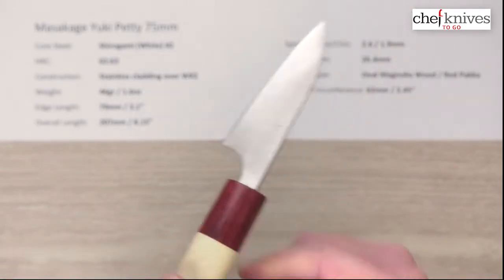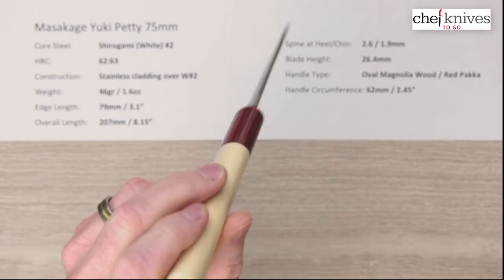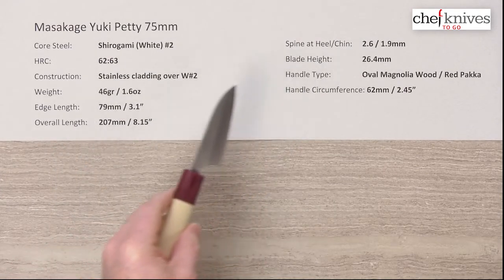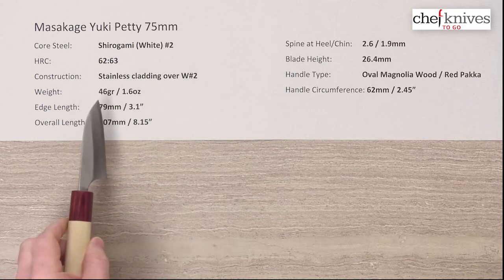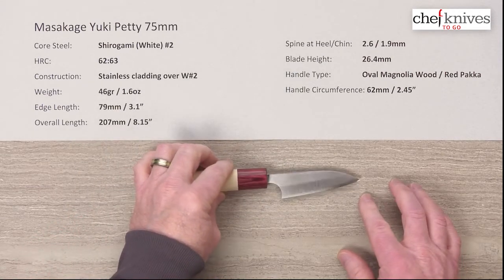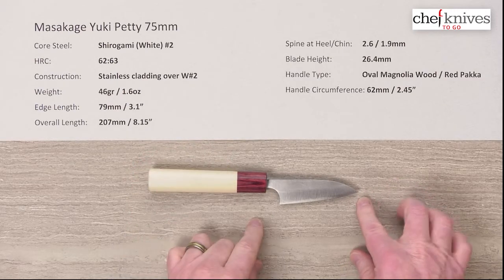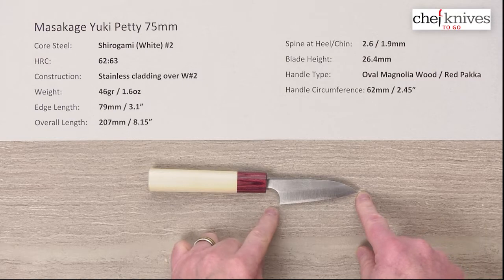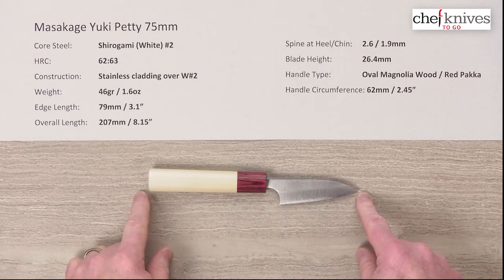Let's take a look at weight and dimensions — these will vary a little bit from knife to knife. This particular one is 46 grams or 1.6 ounces, obviously extremely light. The edge length is about 79 millimeters or 3.1 inches — again that'll vary a little bit — and overall length is about 207 millimeters.